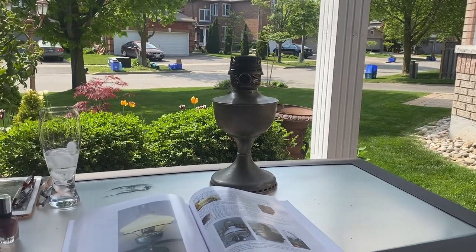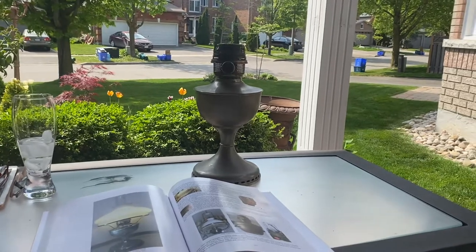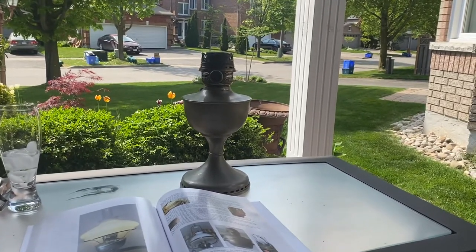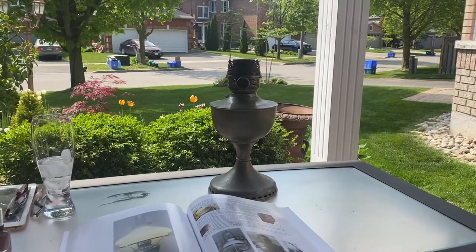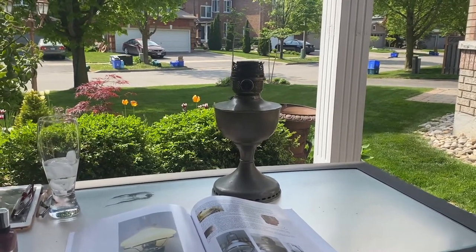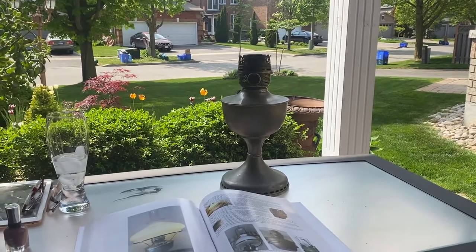Hello Lampings! Happy Spring! I just thought I'd shoot a video. Sorry I haven't been posting many videos lately — I haven't been doing much lamp collecting, almost ready to move next week, just busy working and getting ready to move.